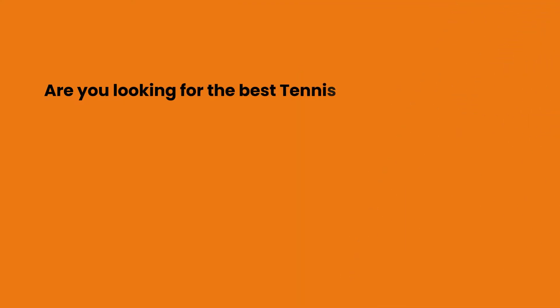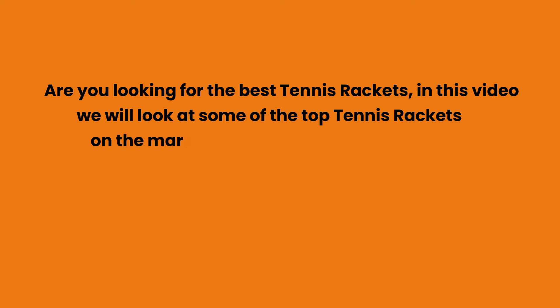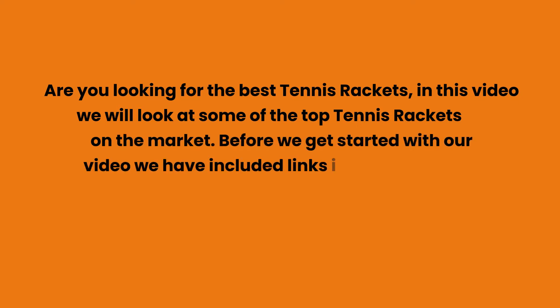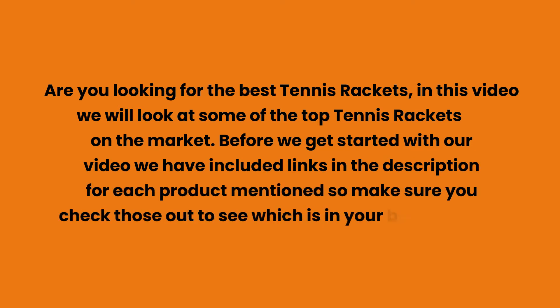Are you looking for the best tennis rackets? In this video we will look at some of the top tennis rackets on the market. Before we get started, we have included links in the description for each product mentioned, so make sure you check those out to see which is in your budget range.